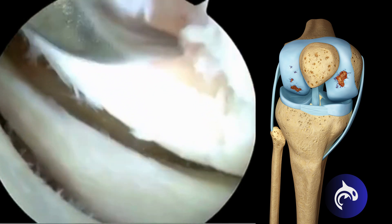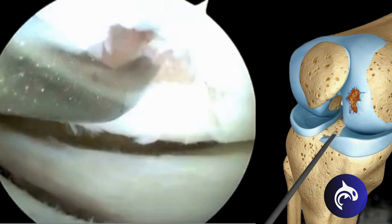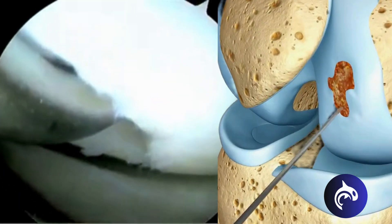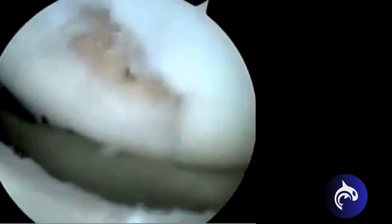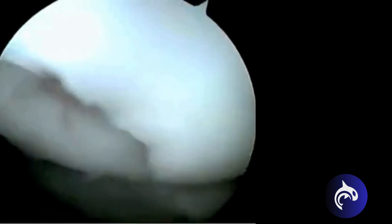Following the cleaning of the end of the bone surface with a curette, an arthroscopic microfracture awl is used to pick holes into the end of the bone. This creates vascular channels in which embryonic cartilage cells from the bone marrow can fill in to create a new cartilage surface in the area where the defect is located.